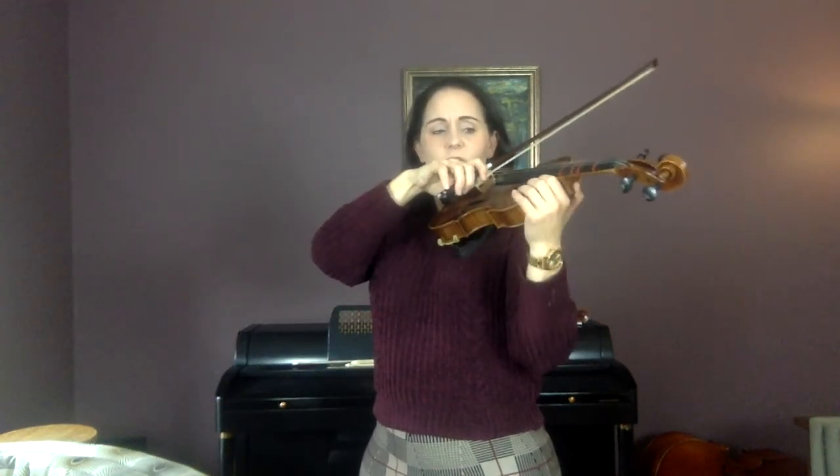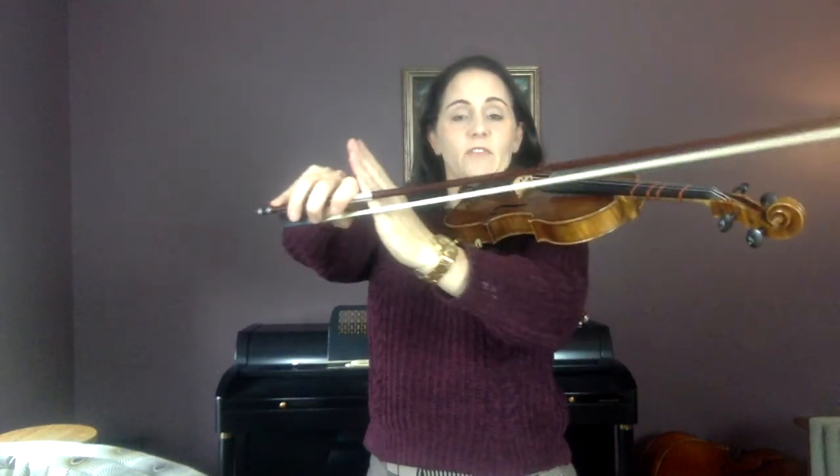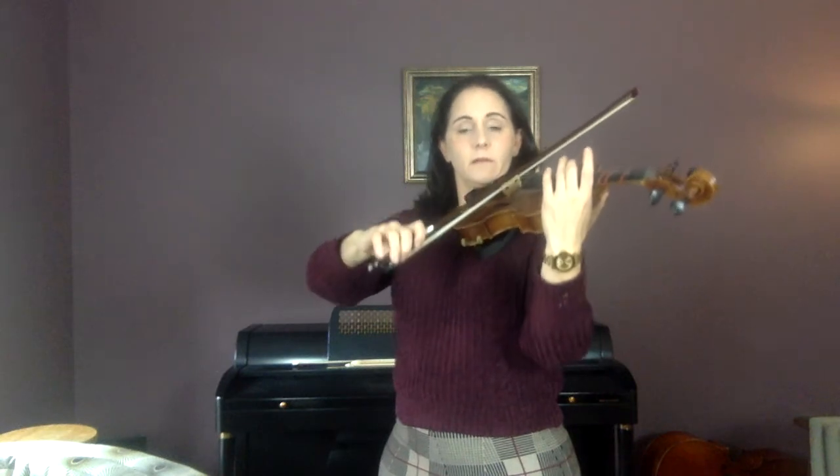Now just on open D go down, down, up, up. Try that again: down, down, up, up. At this point you might want to pause the video and practice just down, down, up, up — that's the best thing to do. You might video yourself and see — am I doing down, down, up, up? Because until you see it you don't really know.